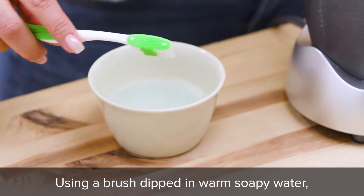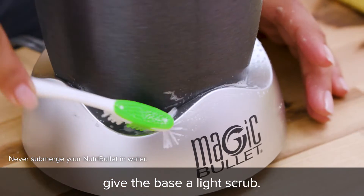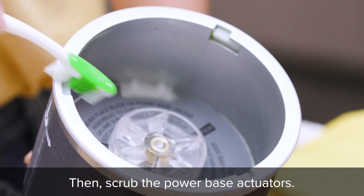Using a brush dipped in warm soapy water, give the base a light scrub. Then scrub the power base actuators.